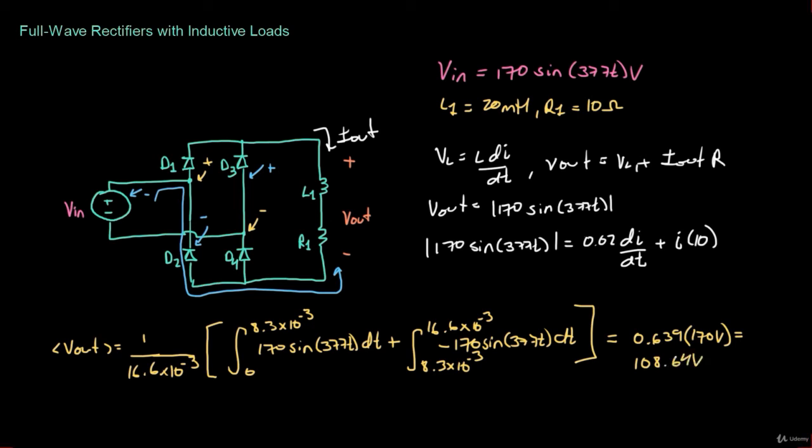Intuitively, you can compare this result to the half-wave rectifier with resistive load, where the average output voltage was approximately 54 volts. We've doubled the average output voltage — which makes sense, because in the second half of the cycle, instead of having zero output voltage, we now have the inverse of the input voltage appearing as a positive voltage at the output.